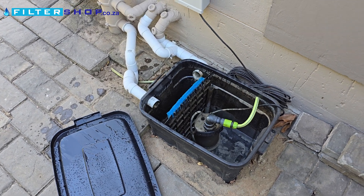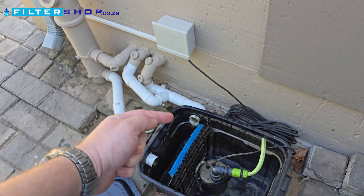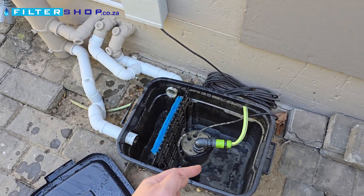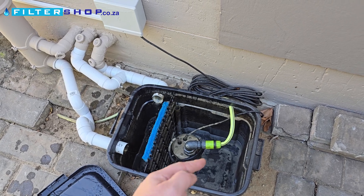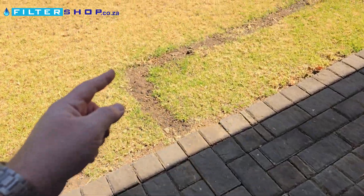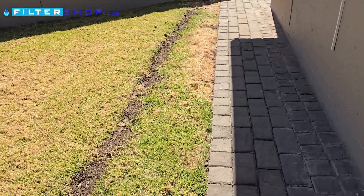Here we have a DIY gray water filter system. We intercepted the bath and shower water that feed in here through a basic fish tank filter into a sump pump. Then it goes through a hose pipe under the grass over to the area where we wanted to test it.